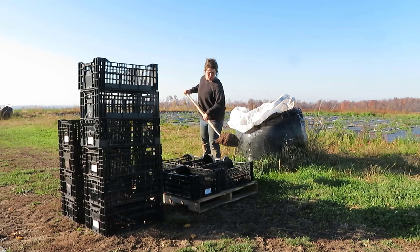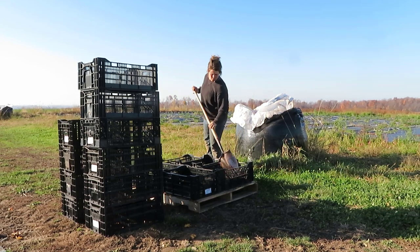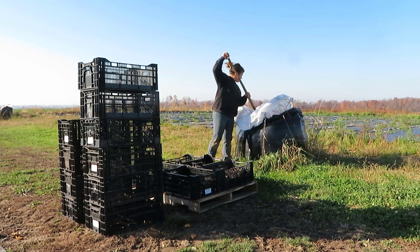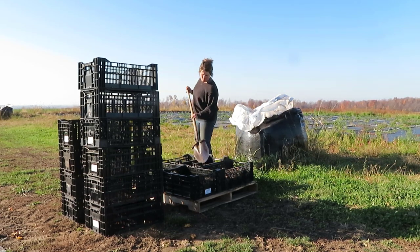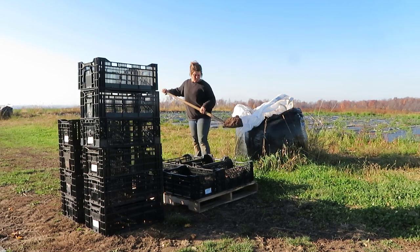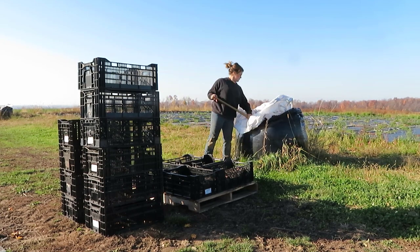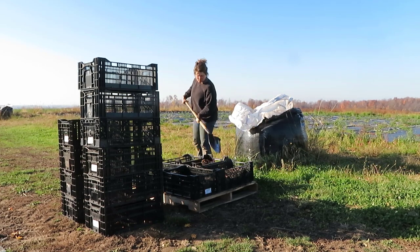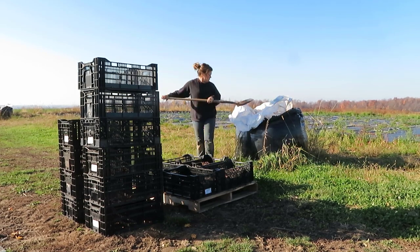We didn't line our crates with any sort of craft paper or newsprint. I wanted the crates to drain well and I didn't want to hinder the development of roots either. Here you'll see that I'm using some leftover mum mix that we had on hand to fill these crates — it's the same soil we use when we grow our potted mums, but really any soil will do as long as it drains easily. After I lined each crate with soil, it was time to plant.